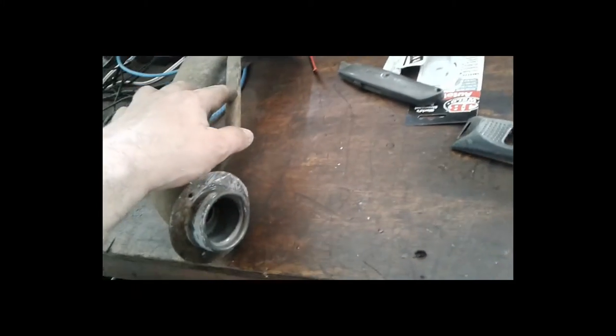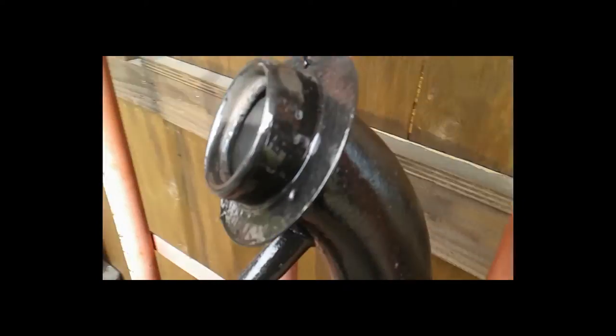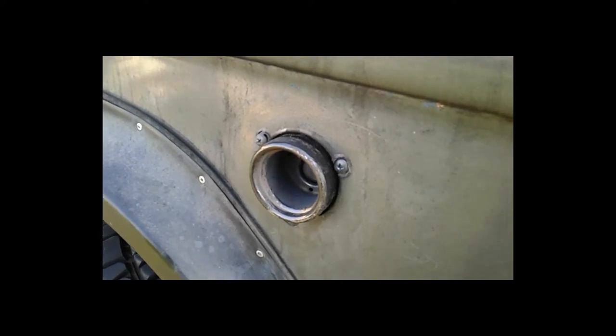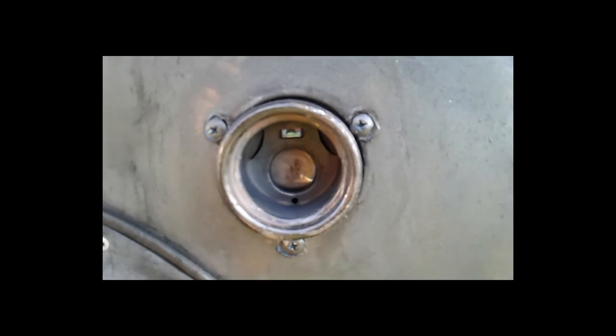For the vent tube I'm going to tee it into the charcoal canister somewhere on top. Got a coat of paint on there — you can hardly even see the seam. This wasn't even part of the factory setup. Let it dry for about an hour and put it back on. Product's complete. It's a modern gas tank modified from an original Bronco filler neck.